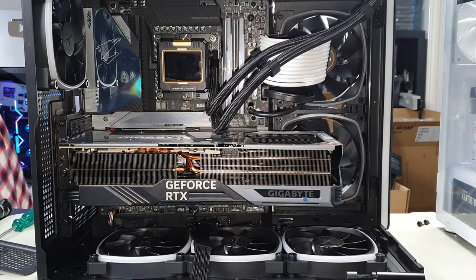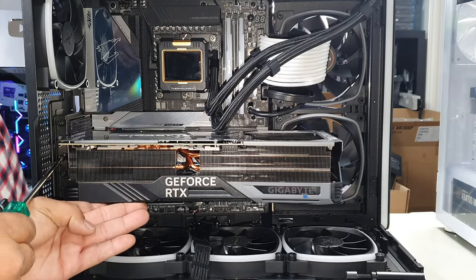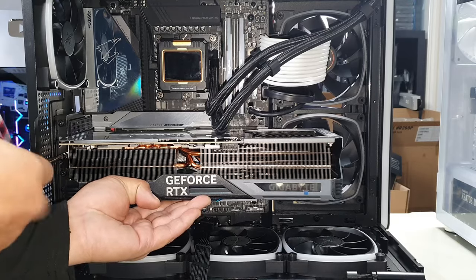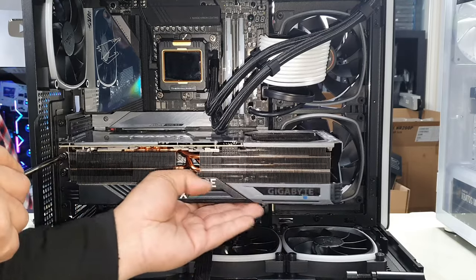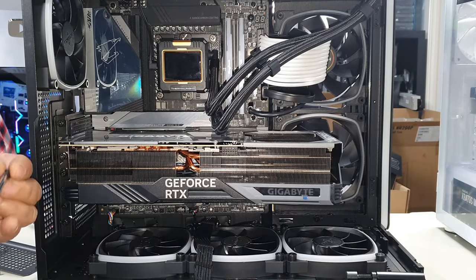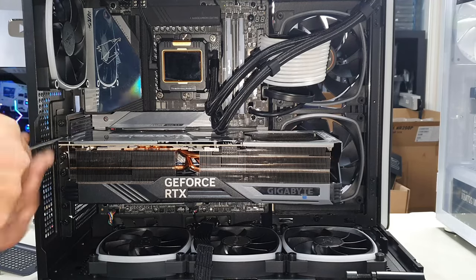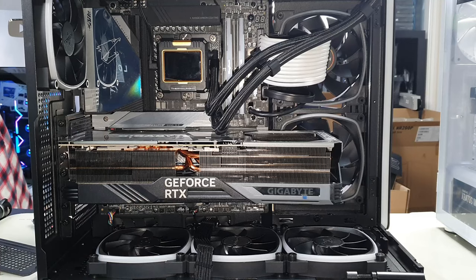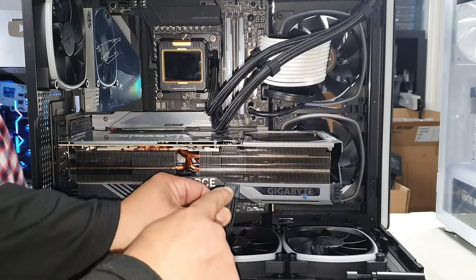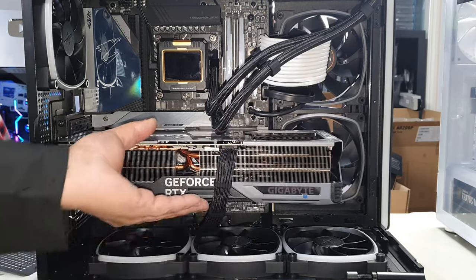Let's put in our graphics card — align it and simply push straight in. Now grab our two screws and secure our GPU. I always like to raise the back end first, get it as level as you can, and raise the back end just slightly — but not too much, as you don't want to accidentally break the PCIe x16 slot. Then install your other screw. I don't know why they only use two slots for the 4090 — they really should have used three. It is a beefy card. Just plug in your 16-pin cable, align your four pins, and push straight in until it clicks.